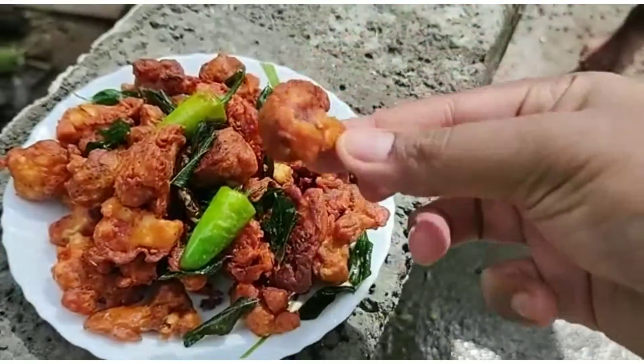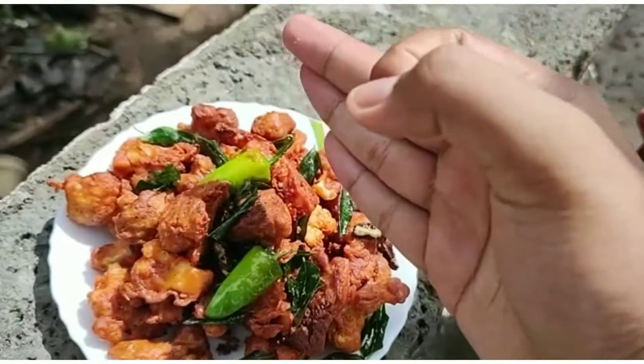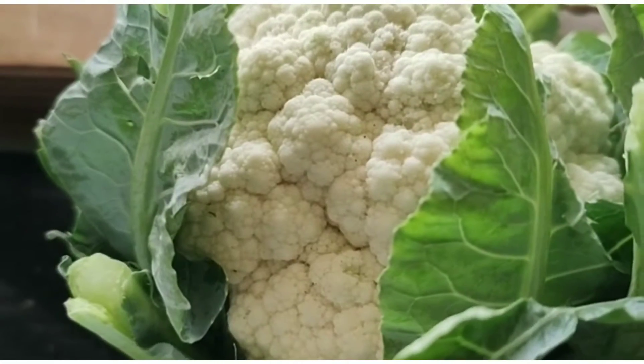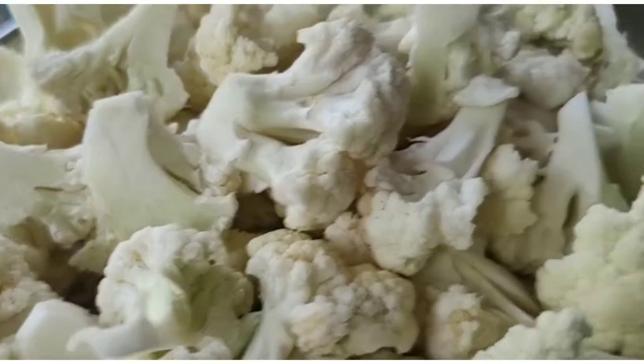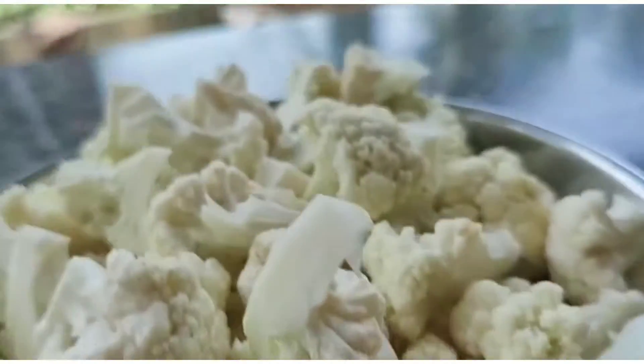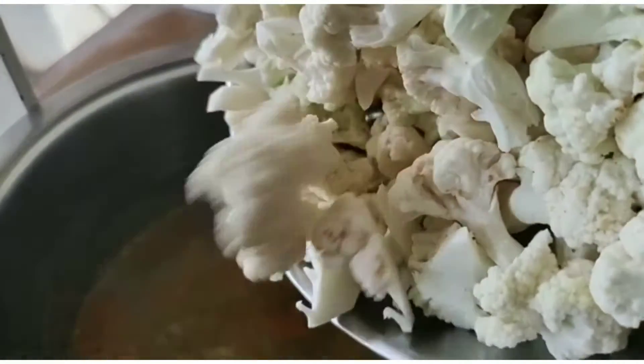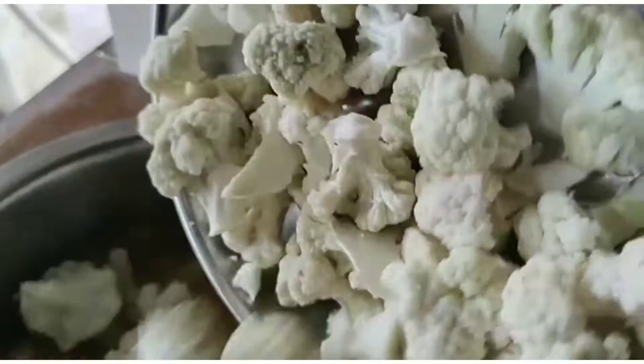Hello guys, Assalamu Alaikum. We are ready to chill the cauliflower. We are creating a cauliflower, and as we get it round we are shaking the cauliflower.